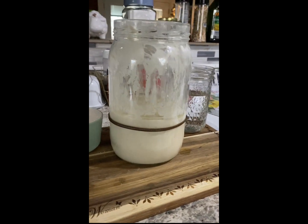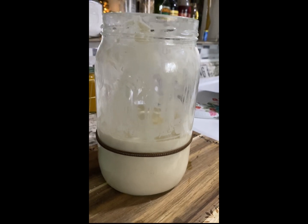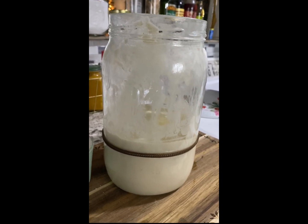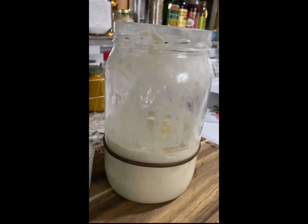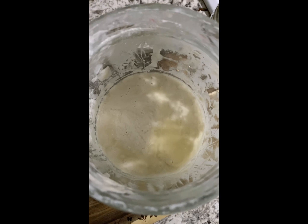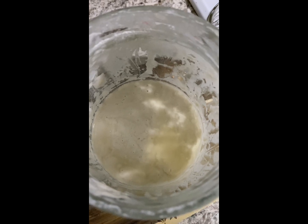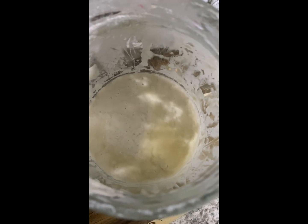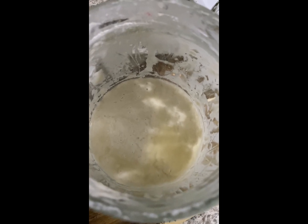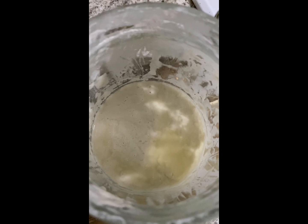As you can see, this has risen a little bit, not as much as I would like. We have a plan for that and I'll share it in a minute. There was quite a bit of hooch on the top this morning so I drained some of that, but it is still bubbling away. It hasn't risen quite as much as I'd like, but it is still alive. That hooch is proof that it is definitely eating what we're feeding it — we just maybe need to put it in a warmer place.